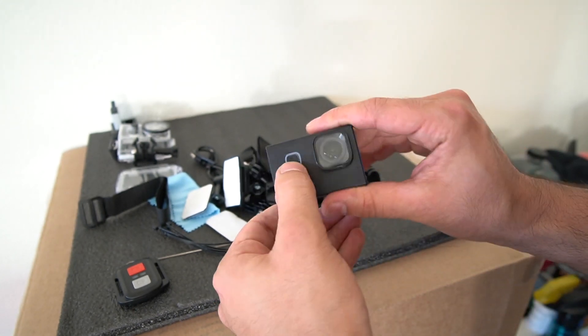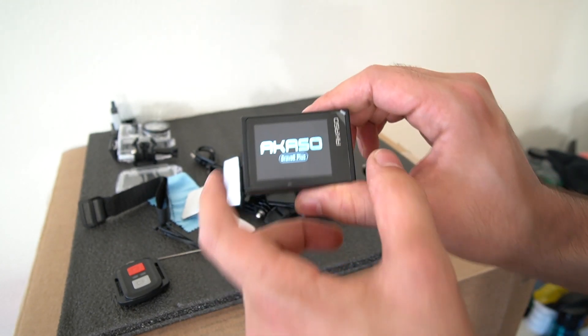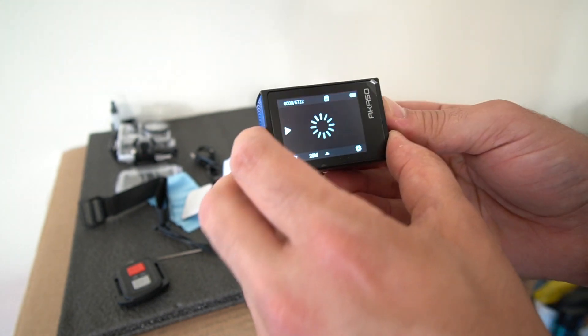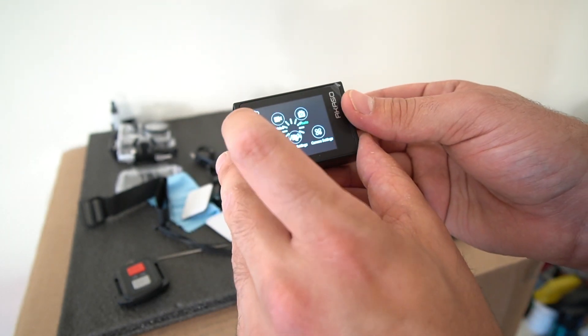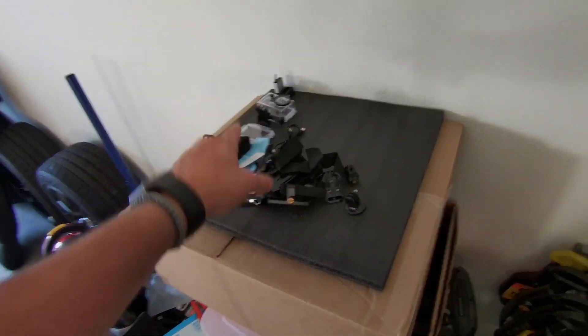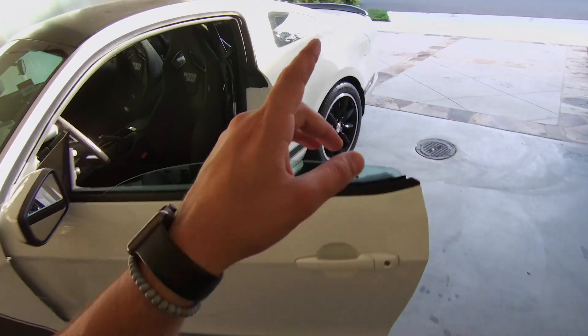Let me go ahead and put the battery and SD card into the camera and show you how it works. We're going to go ahead and power it on. It's prepping the SD card. Let's change the mode here to video mode - and it's a touchscreen by the way. We are good to go, let's go ahead and record on it.